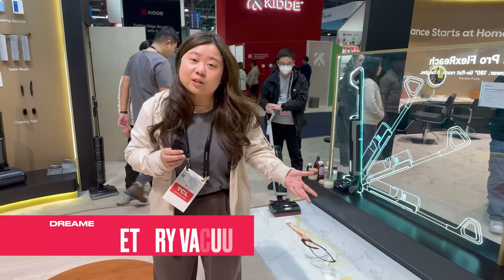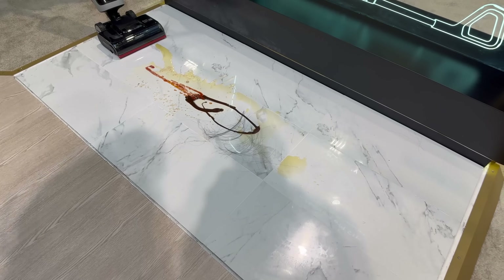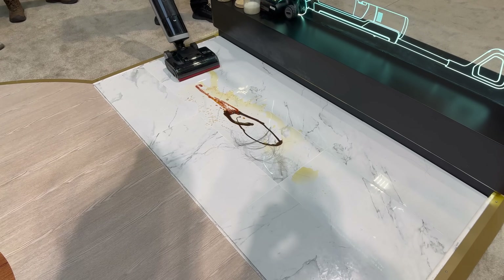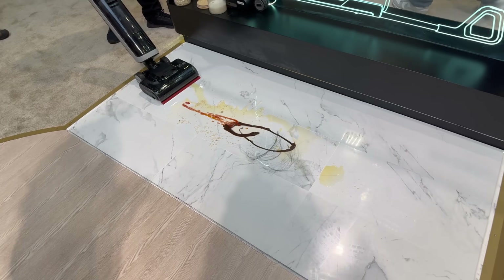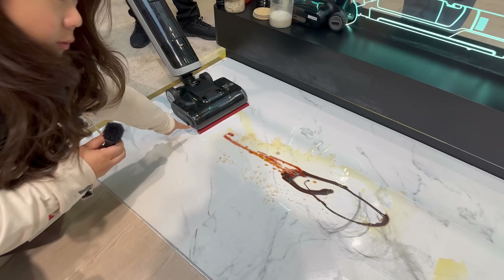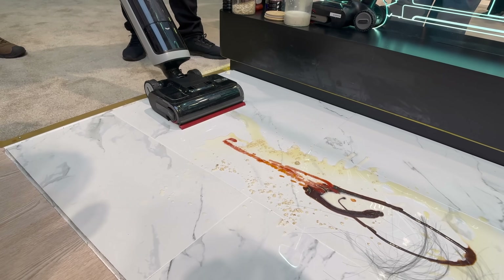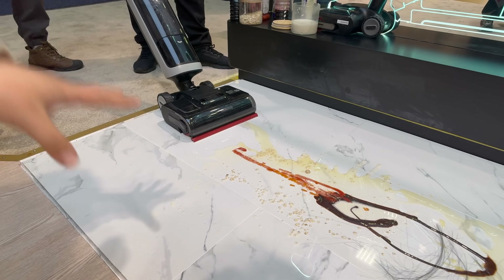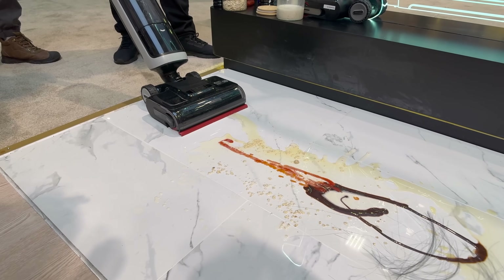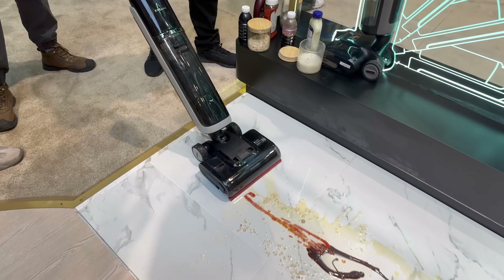This is the Dreame Wet Dry Vacuum Cleaner. We have a little demonstration — it's basically used for wet and dry messes on the floor. This is our latest new product in 2025. You can see there's a special scraper here — it's an AI robotic lift arm, so when you pull it back and go down on the floor, the mop moves and scrubs the floor. This wet dry vacuum has two water tanks: the clean water tank and the dirty water tank, so it's always cleaning with fresh water.